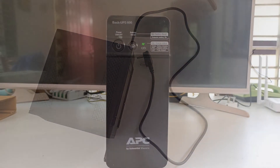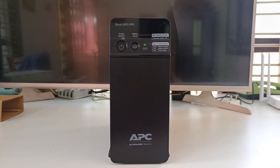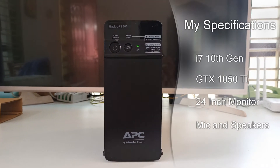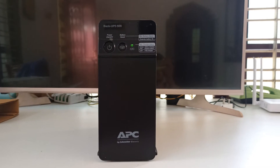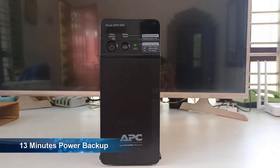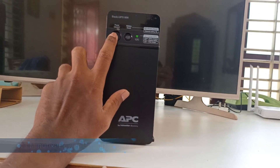I already tested its backup time. Here's my computer's specification: I have an i7 10th generation processor, GTX 1050Ti graphics card, and a 24-inch monitor. I was listening to a song on Spotify on my desktop when the power outage occurred and I got around 13 minutes of power backup. When I tried the battery saver option, I only got around 6 minutes of power backup.